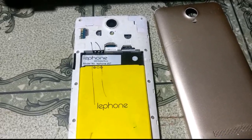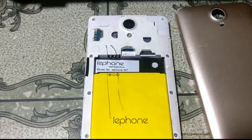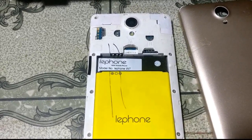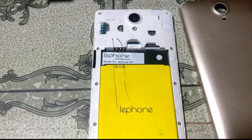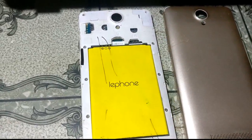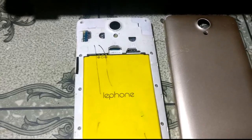Hey, what's up guys, welcome back to my channel. In this video I'm going to show you how we can solve Lituon W7 logo hang easily. If you have not subscribed to my channel, please do subscribe and share the video with your friends.